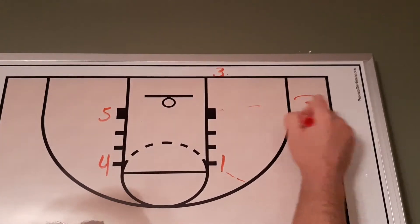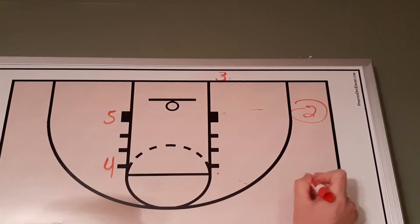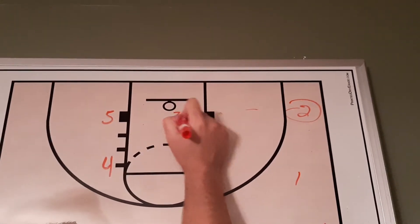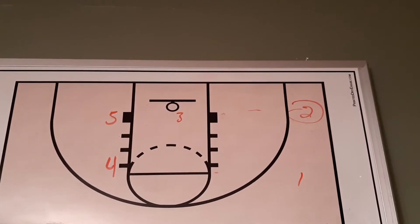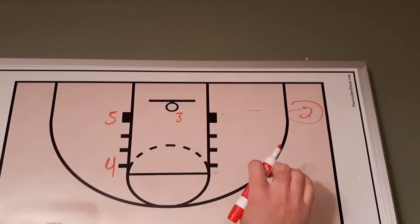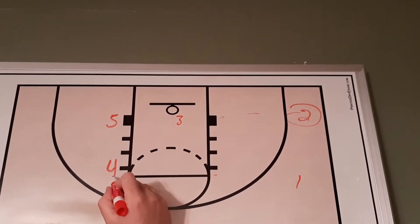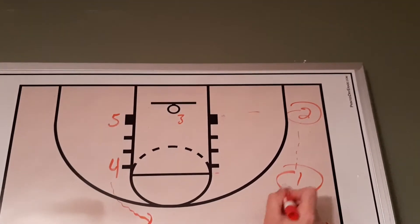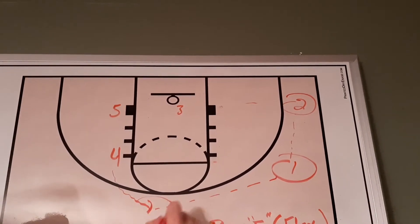We're going to go from three to two, then we're going to have one lean on their player and pop out as well. Three comes back in bounds like they do in box one and box two, but different here — we're going to have two pass up to one, and we're going to have our four player rotate up and go from one over to four.